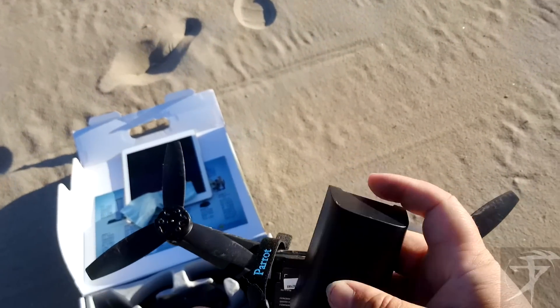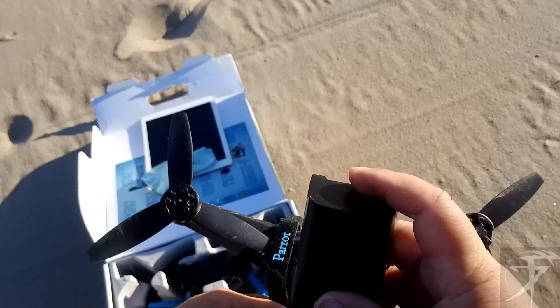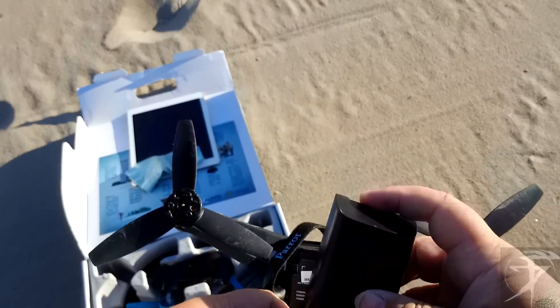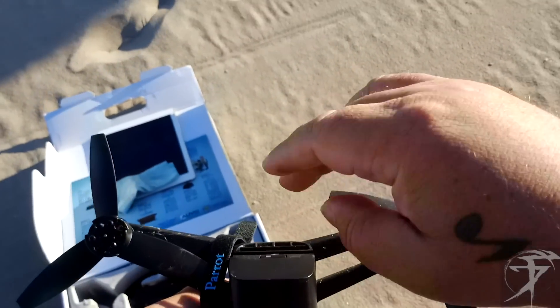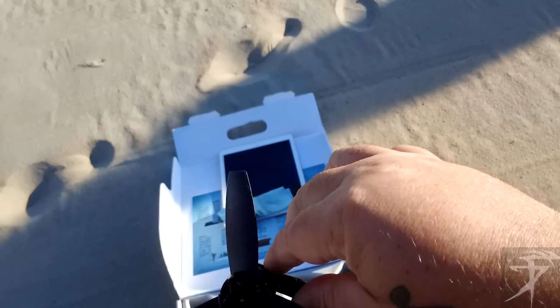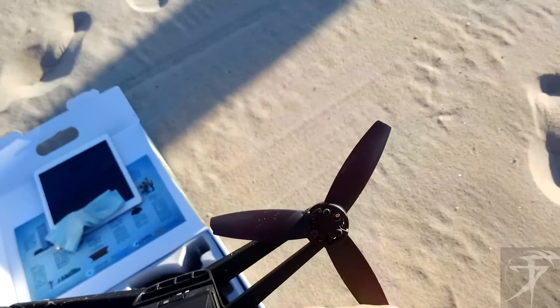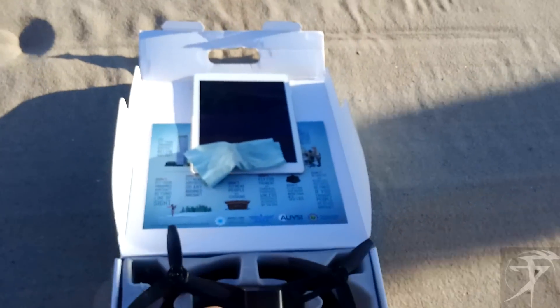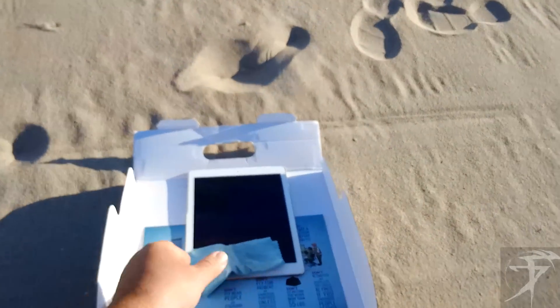First we get the battery in here — not the best design on these with the way the batteries go in. There's a velcro strap; they just kind of band-aided the issue there. Good to go with the battery.